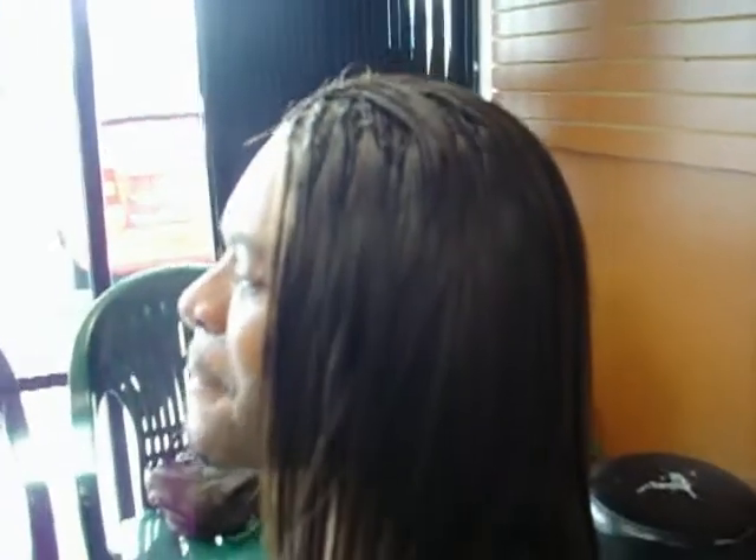This is a handsome man with a beautiful smile who just got these beautiful individual human hair braids. Go ahead, pick up the phone, give us a call: 323-758-5602. This is Braids Your Way — if you don't look good, we don't look good.